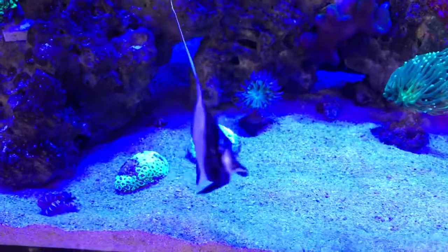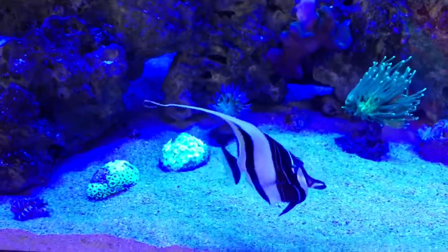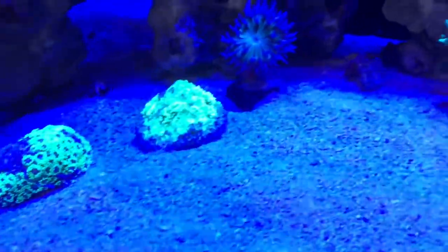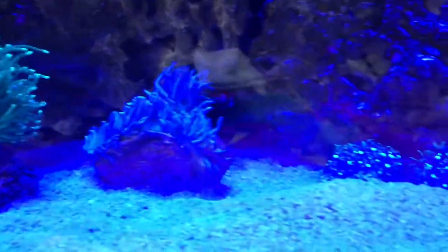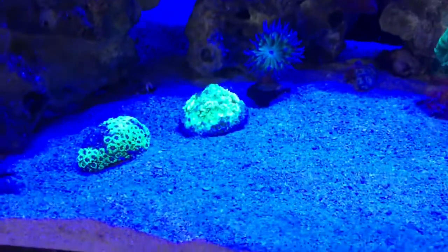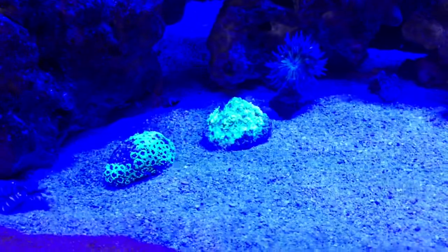So now we've got the yellow lens on. The orange idol seems to be taking my attention — it seems to always do that when I get near to the tank. Again, it's definitely helping. Let's take the lens off. There you go — that's the difference between having the lens on and taking it off.